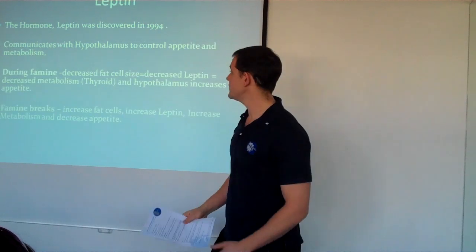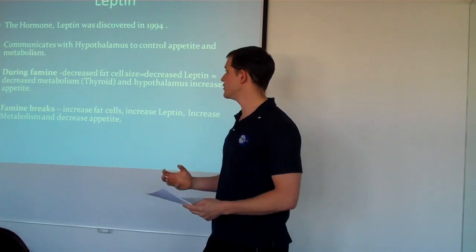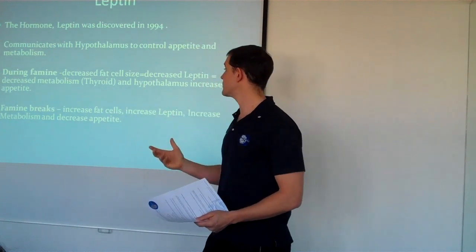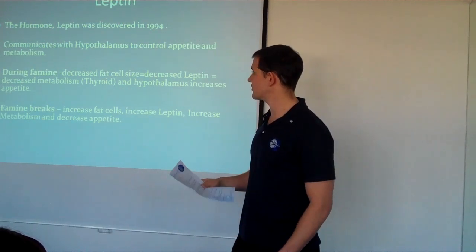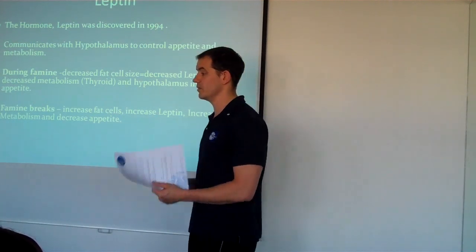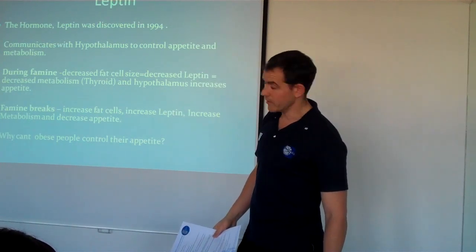During a famine, when you starve yourself, you have a decrease in fat cell size, so there's less leptin produced. The brain then tells the thyroid to decrease your metabolism and increase your appetite to try and get you to eat. It's all about survival mechanisms from when we were hunter-gatherers. That's highlighted in the Minnesota experiment.